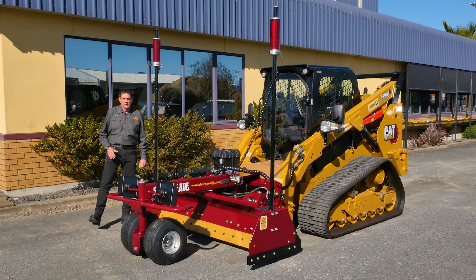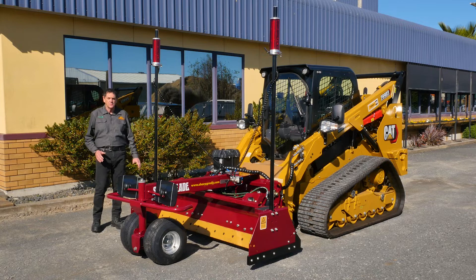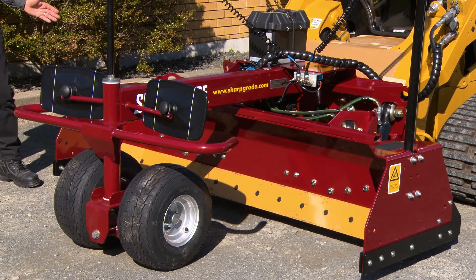Hi, I'm Rodney Sharp, President of Sharp Grade International. Today I'd like to introduce to you our Sharp Grade BF87.